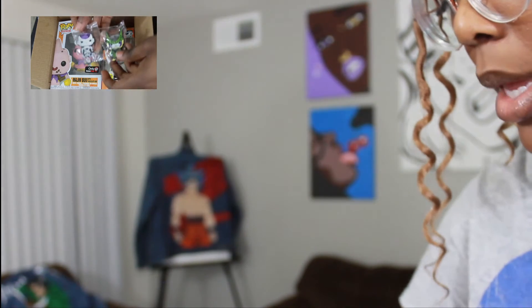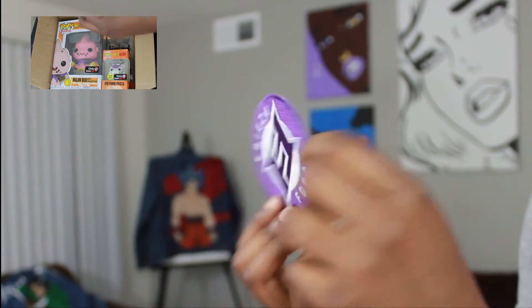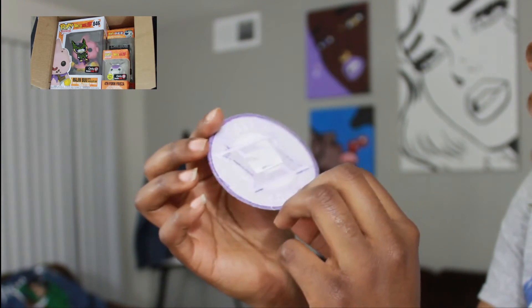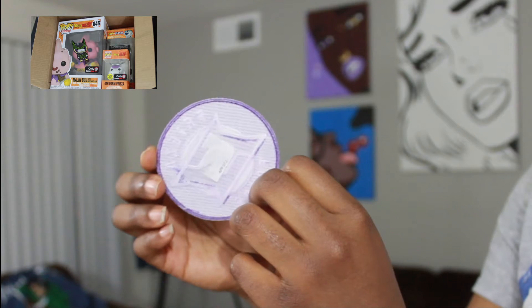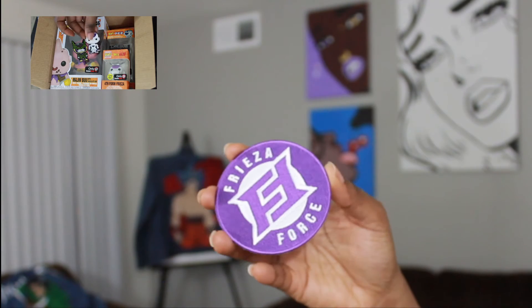I'm definitely putting this on the jacket ASAP. It came with a Breeze Force patch and it's sticky in the back — I could feel it, I could see it. You can just press an iron to the jacket, or whatever you want to put it on, and it will stick on there hopefully forever.